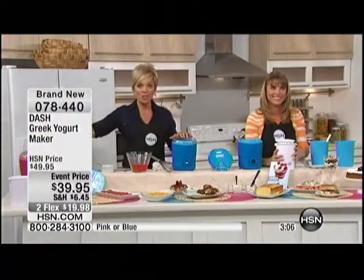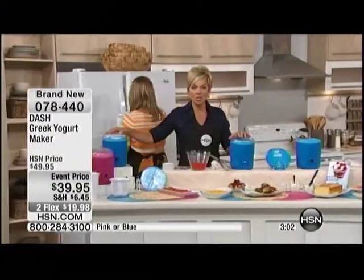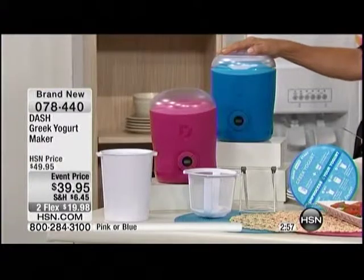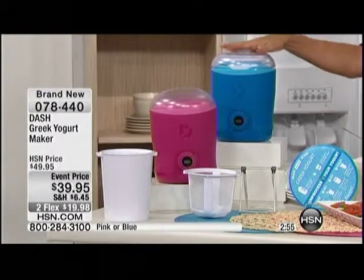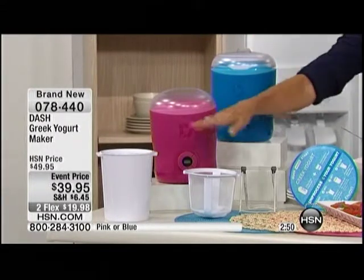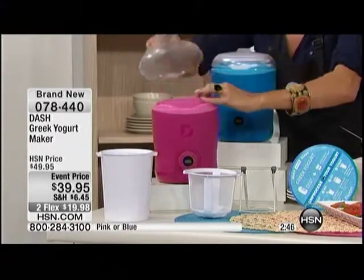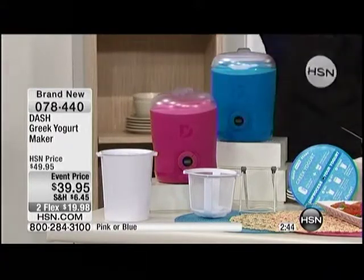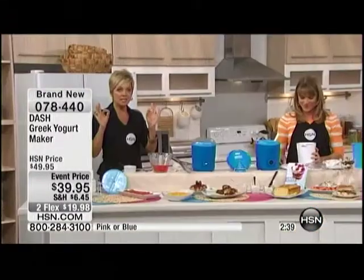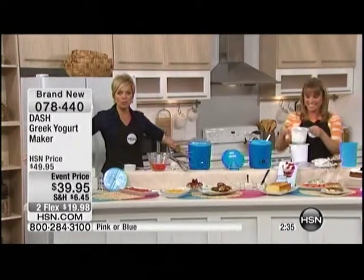This is the world launch — nowhere on the planet can you get this Greek Yogurt Maker but right here at HSN. It's event-priced, $10 off, brand spanking new, and it's on Flex. So it's $19.98 to get it all — you choose pink or blue, you get the strainer, the extra storage container, the inner container, and the machine manages temperature automatically. You literally set a button, push it, walk away, and your yogurt will be perfect every time.